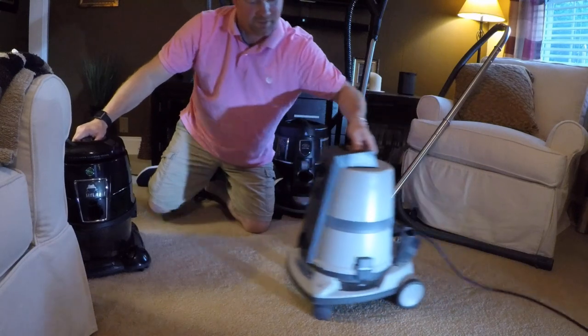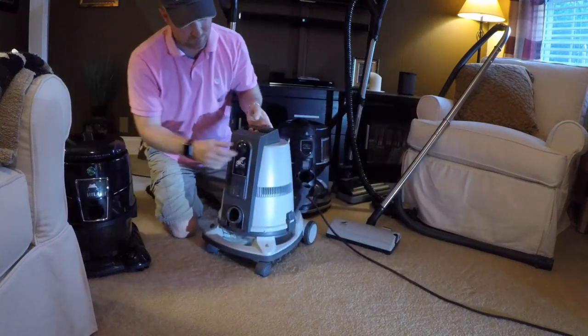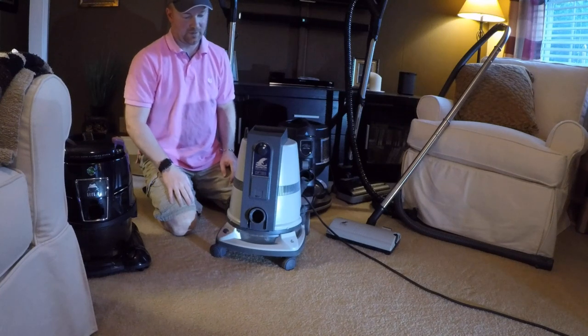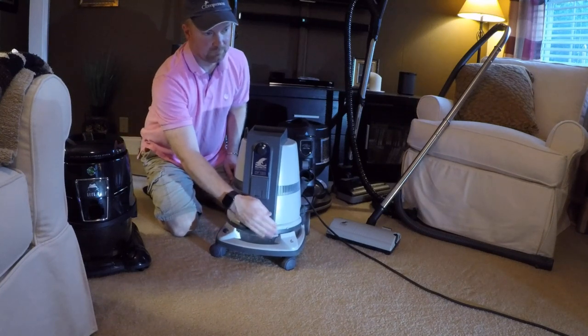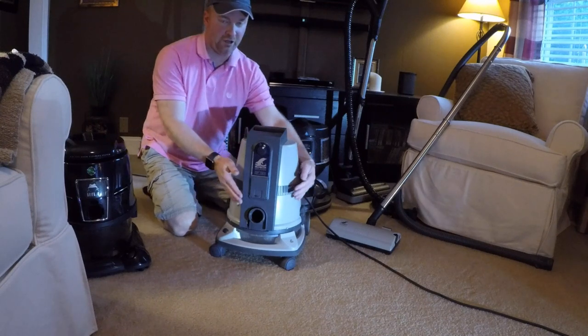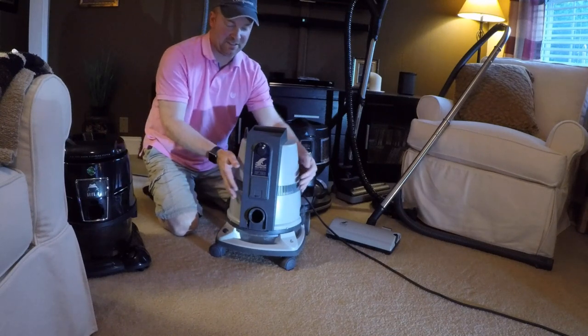The Delphin is a one-speed machine. The Rainbow has two speeds. The exhaust on the Delphin comes all the way around the machine.